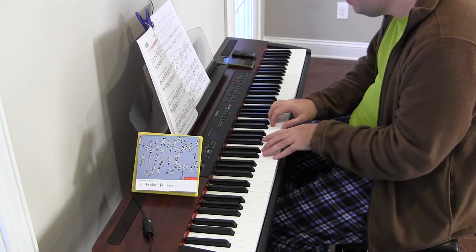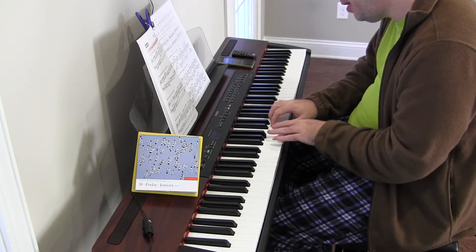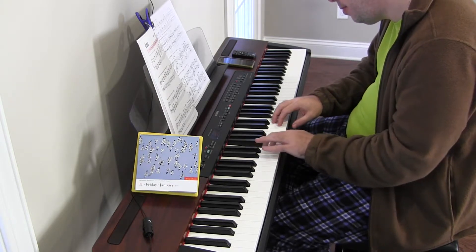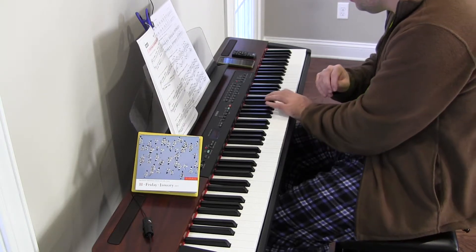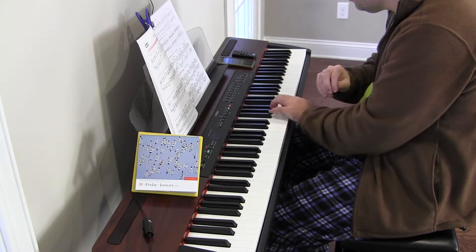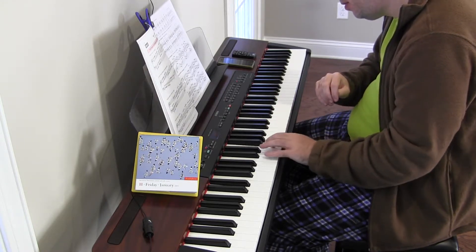What's kind of throwing me off is we start on three, and then we do three again. Three, three, four, three, four, five, four. Three, four, three, three. Lots of threes.